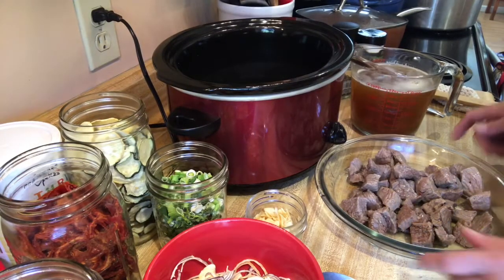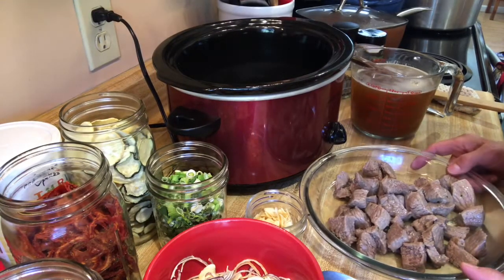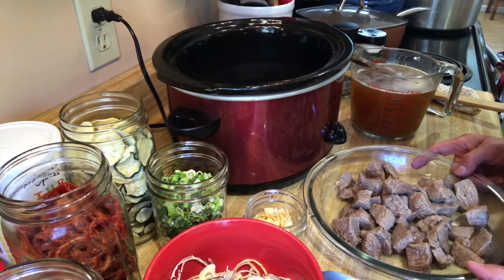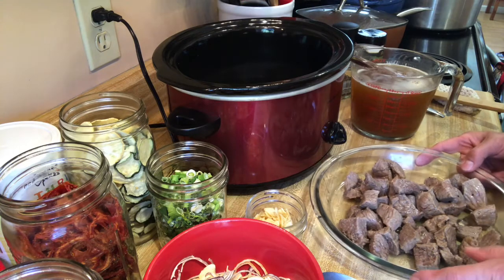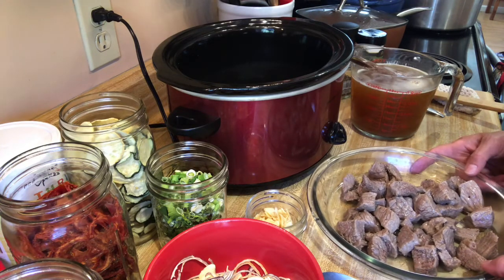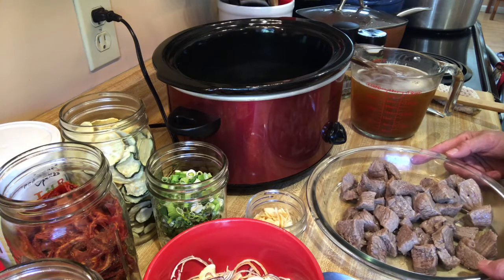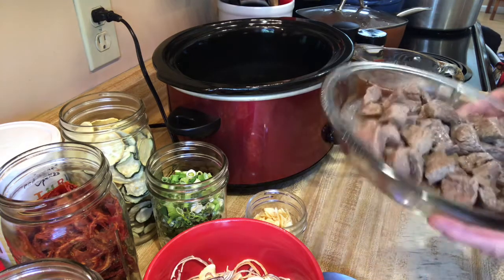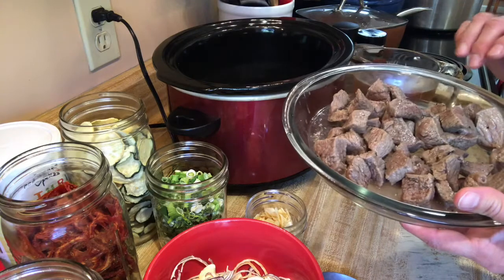Good morning, welcome back to my channel! Today is going to be a Whip It Up Wednesday crockpot collaboration — the last one for the month of November. I've had a lot of fun being included with some of the ladies on YouTube: Linda's Pantry, Sutton's Days, Wilhelm's Kitchen, More to Life, and others I'm probably forgetting.